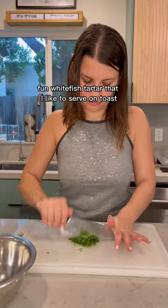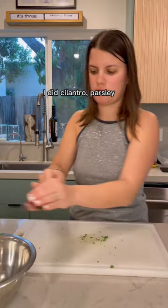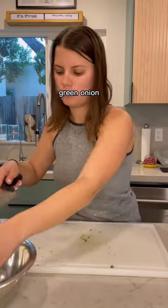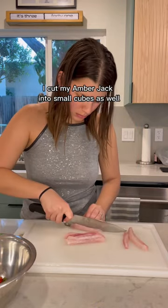Let's make a really fun white fish tartare that I like to serve on toast. We're gonna start off by chopping our herbs — I did cilantro, parsley, green onion — and then I cut cherry tomatoes into small cubes.